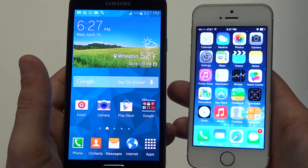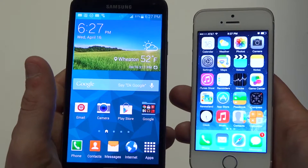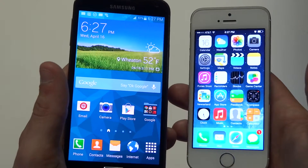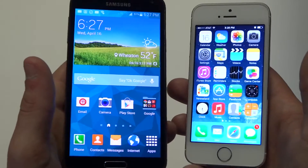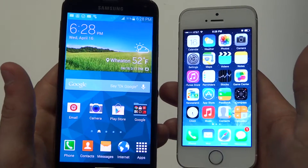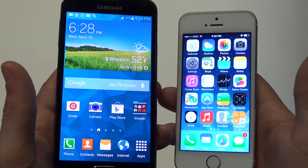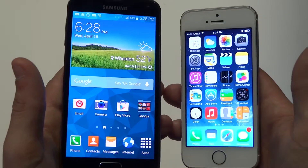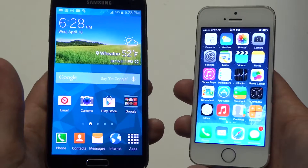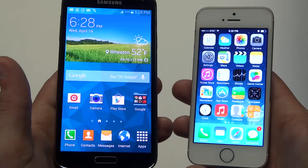The iPhone 5S has a 1.3 gigahertz dual-core processor with the Apple A7 chip and 64-bit architecture. I love playing games and running apps on the iPhone 5S, but using both devices now, I'm really enjoying the Galaxy S5. It's going to be a faster phone and just awesome for doing just about anything.